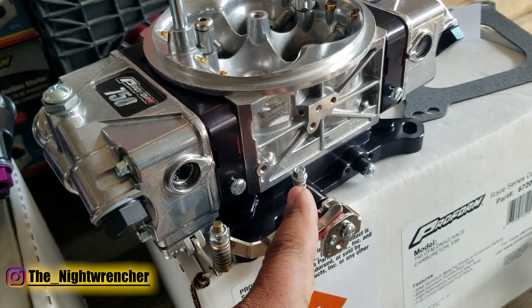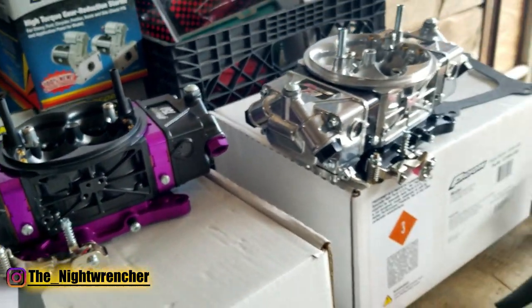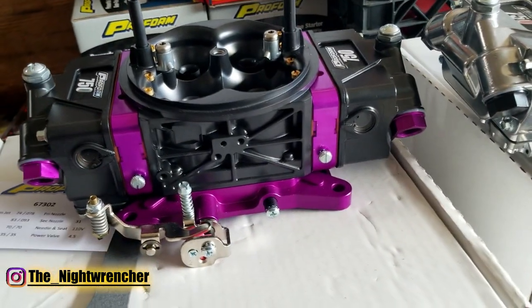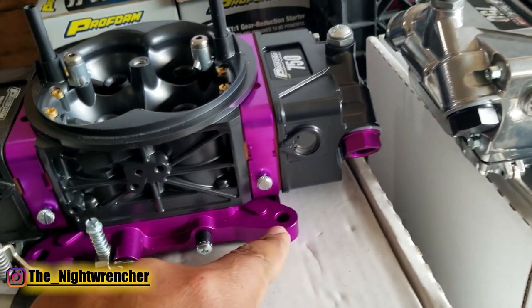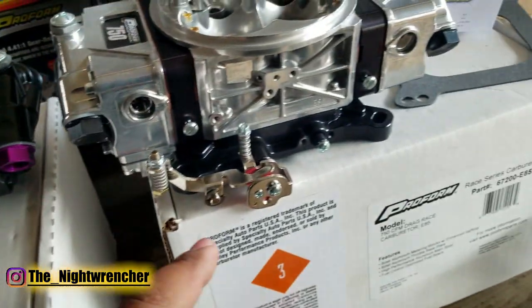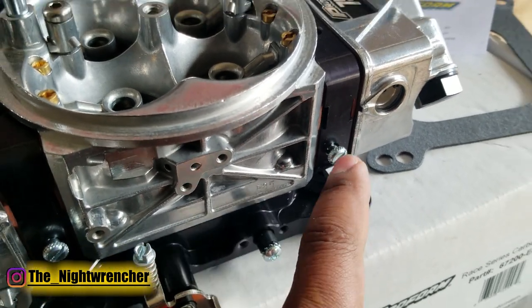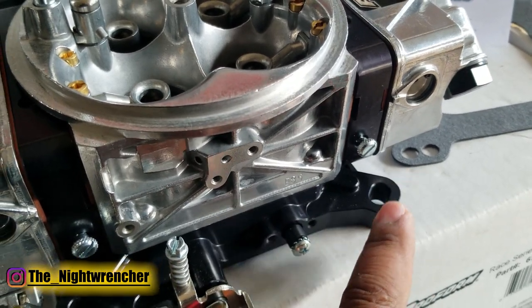The E85 version has the same secondary idle adjustment, and the accelerator pumps front and rear are the same — I believe 30cc's. At first glance the base plates look almost exactly the same, but there are a few key differences. The older Race Series has a single pattern for the base plate, and the newer Race Series has an oval pattern, allowing you to bolt it up to either a 4150 or a 4500 flange intake.